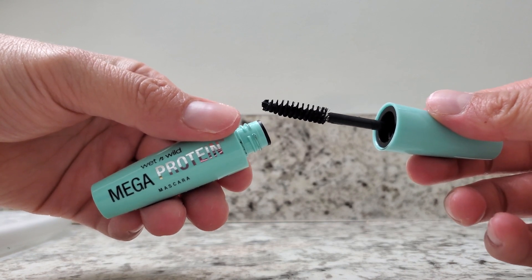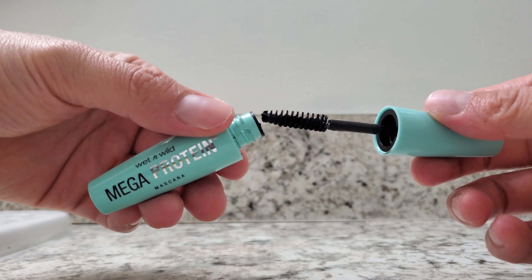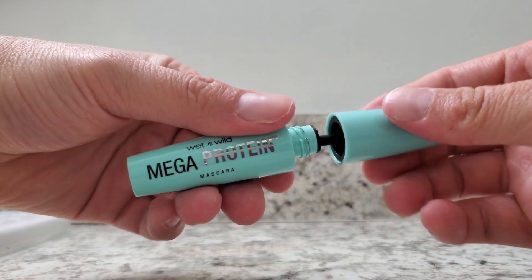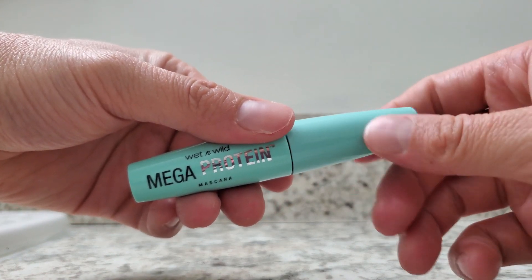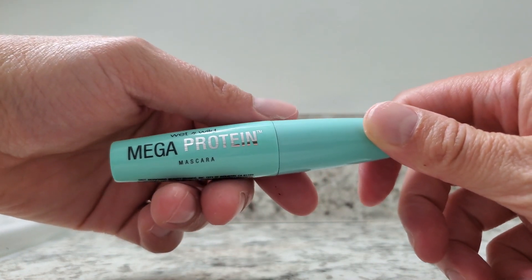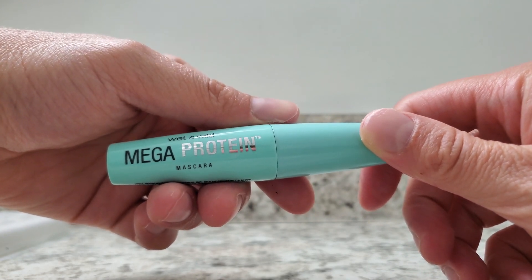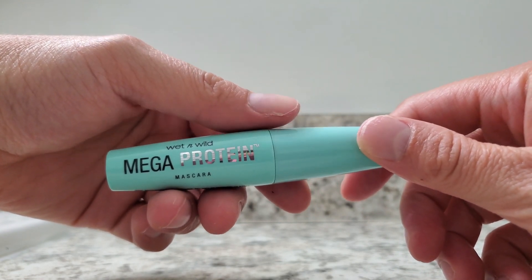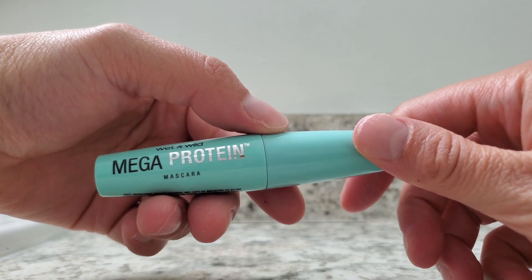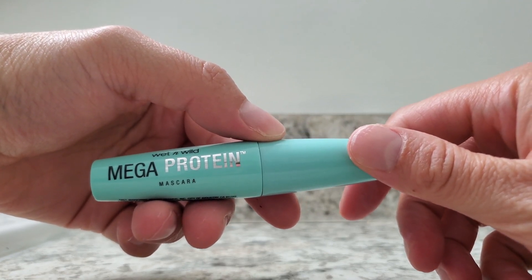This is the very black version of the mascara — this is the only color it comes in. It doesn't come in any other colors. But it is a very nice black, very sharp. The product is designed to help give you volume and to make your eyelashes really stand out.